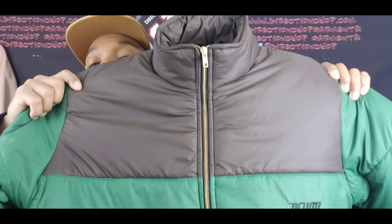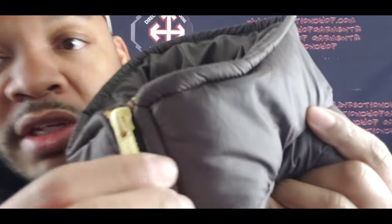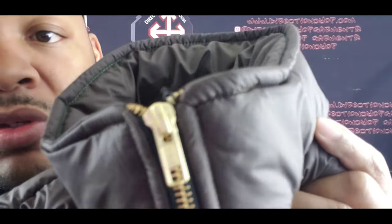All right, here we go, let's throw out the packaging. Let me move my microphone out of the way so y'all can see this. We're gonna break this jacket down. You got the brown at the top, let's focus up — there's a zipper. It's a YKK gold zipper, y'all. The lighting might be messing it up a little but we got the YKK gold zipper.